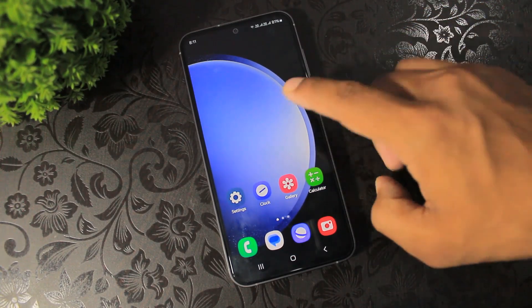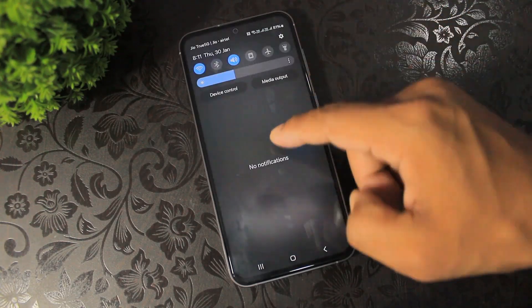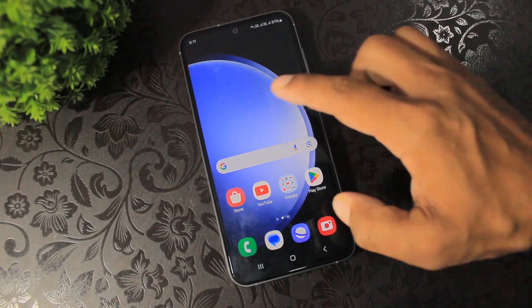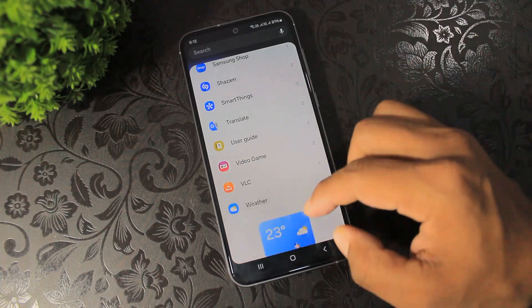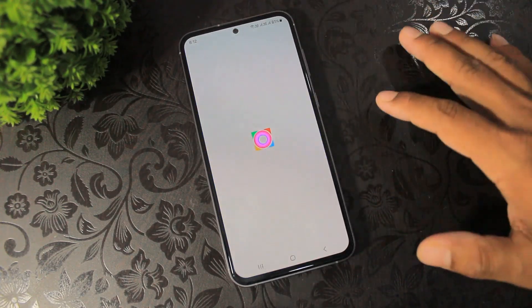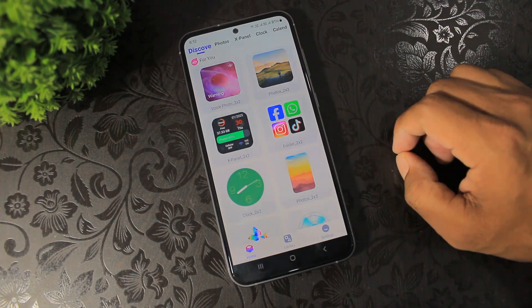Now tap and add a widget first. Disable dark mode, add the Google search bar, and now add the weather widget.